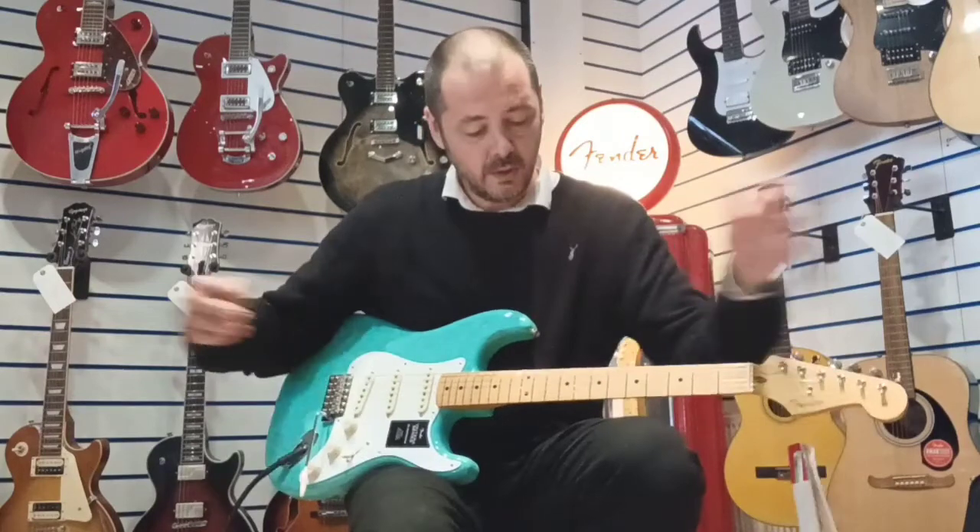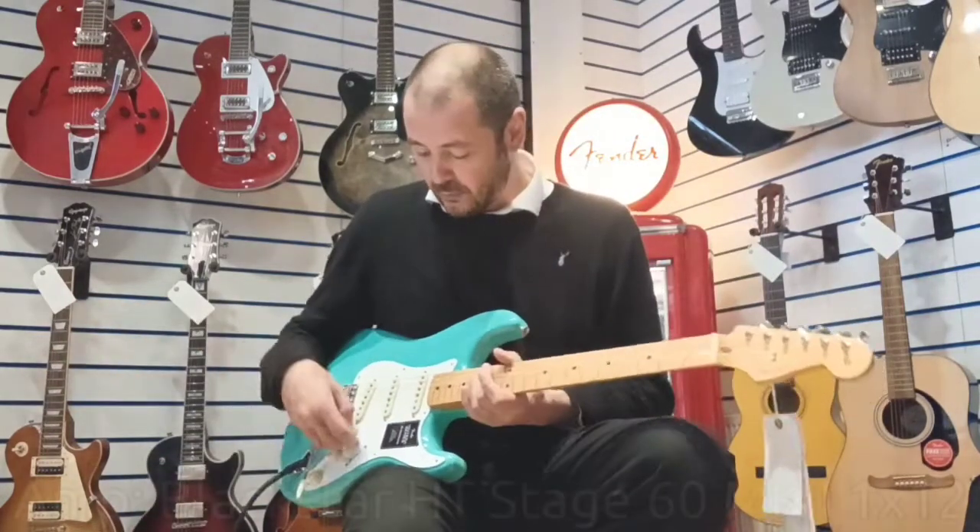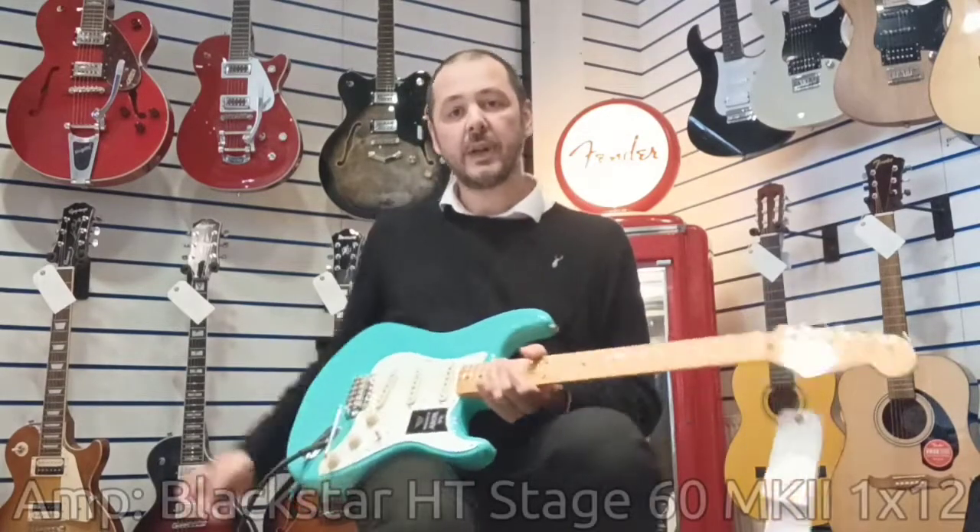So you get an idea of all the different tones you can get. I'll pop the amp onto overdrive now and just play you a bit of rocking stuff.